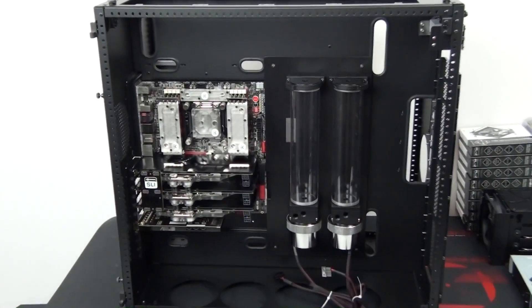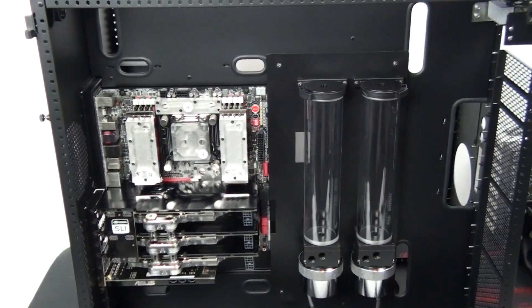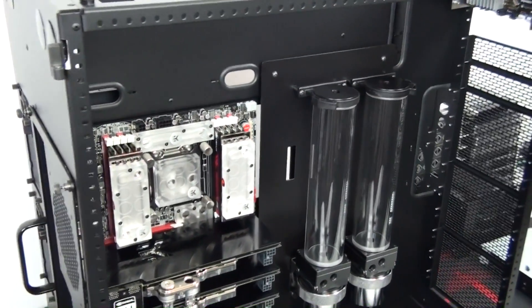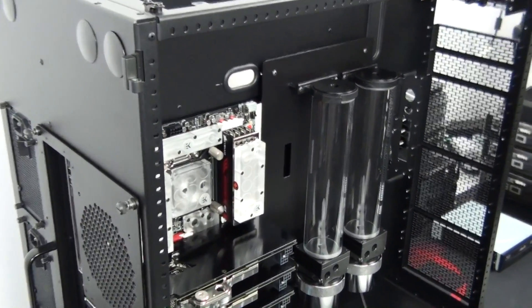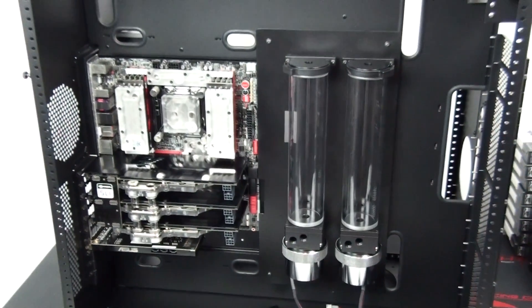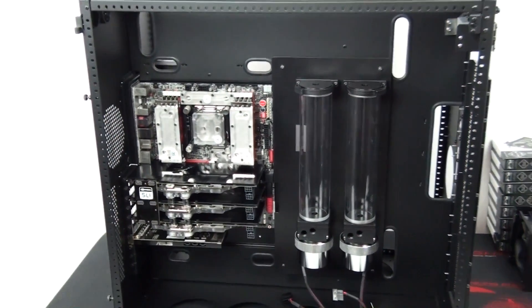I've completed the assembly and the mods are now complete for this build, except of course the custom cables. You're not going to see the real benefits of this mod until I install the cables, because that's really what this mod was all about — working with the custom cables. That's it for this part of the build log.